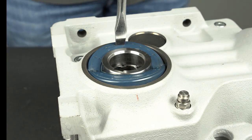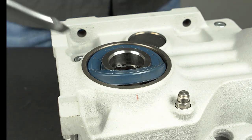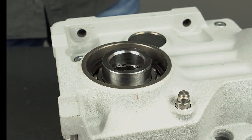Tap one side of the raised portion of the seal until the seal has popped partially out of the housing. Pry the seal completely out of the housing while taking care not to scratch the shaft surface.